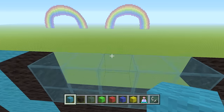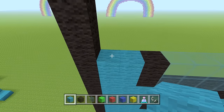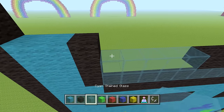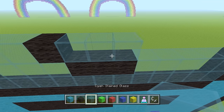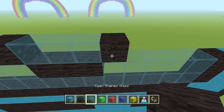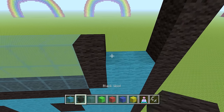Next row — and this will be the same for a while: two cyan wool, one black wool, four cyan wool, one black wool, three glass, one black wool, four glass, one black wool, two cyan wool. I did make a little mistake with the wording there, so feel free to back up and take a look.